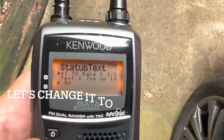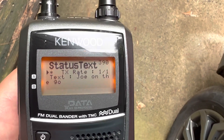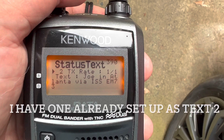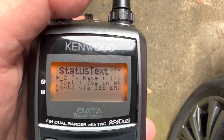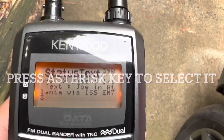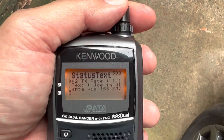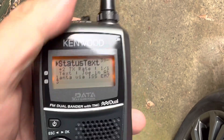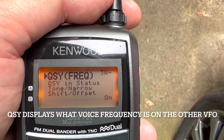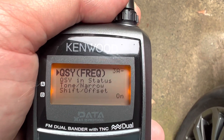Let's try to change that. Hit the jog dial, pick number one, and rotate the knob. I already have one set here that says 'Joe in Atlanta via ISS Echo Mic 73,' which is my grid. This is a little confusing on this radio — hit the asterisk button to select it. You can see it's got an asterisk next to it, and now we're good to go on the status text. QSY frequency: if you have the other VFO turned on, this will also let the other station know what frequency you might be listening on — that's not really applicable for the ISS.